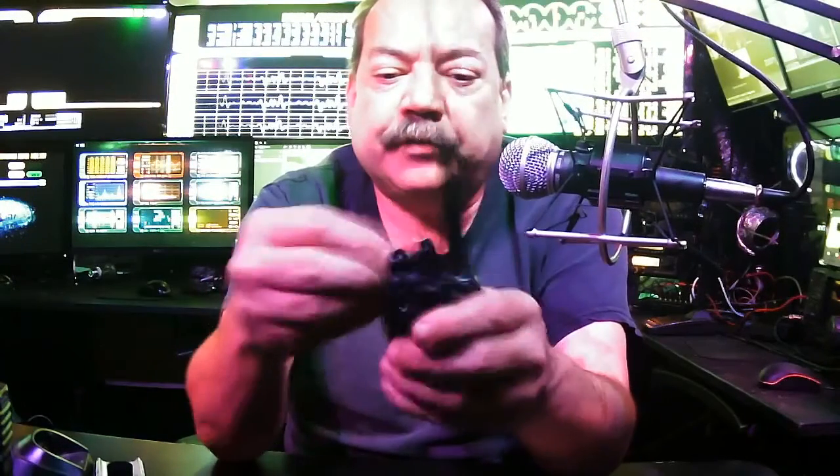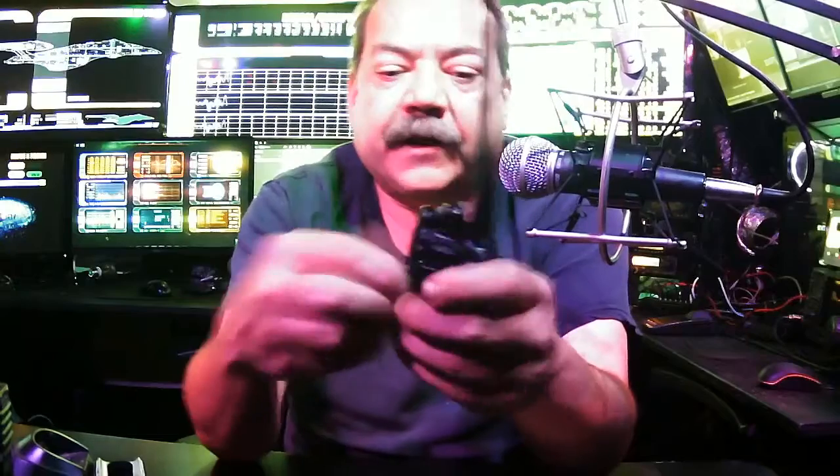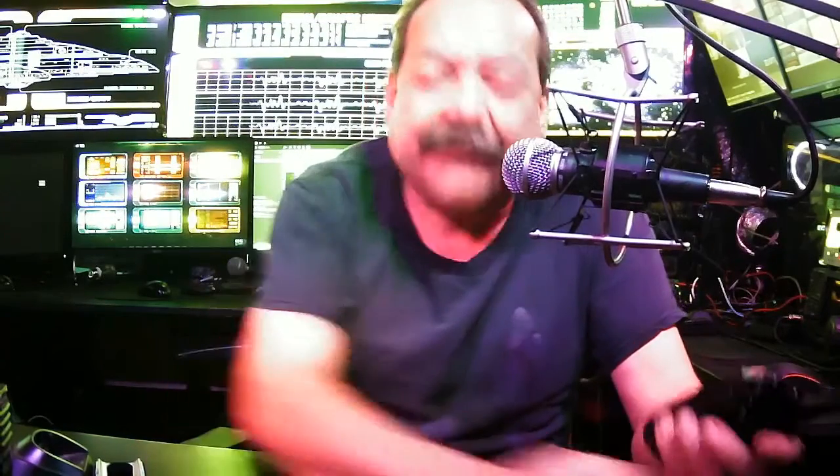The radio takes the standard mic that you would find on any of these radios, and it's programmed through that same plug — it programs with Chirp or there's a program that comes with it. The bandwidth on it is really wide: 136 to 174 megahertz for VHF, and for UHF it's 400 all the way up to 520 megahertz. That is an incredibly wide bandwidth. Of course, you need a license to operate on most of those frequencies, and that would be up to you to do that research.